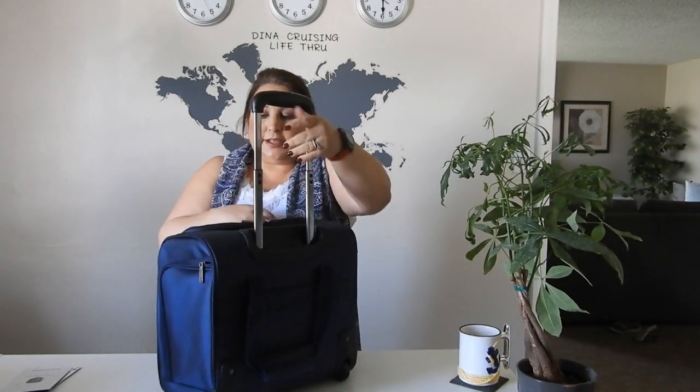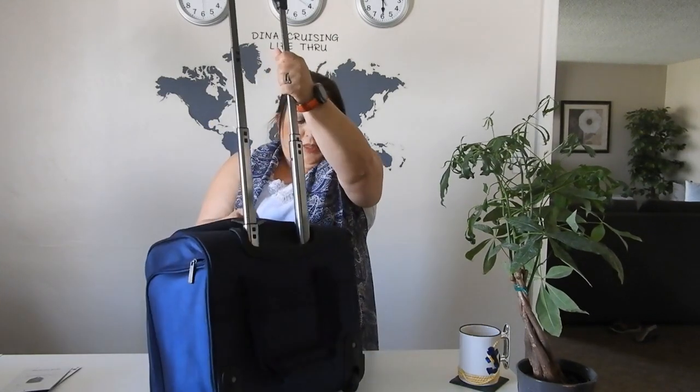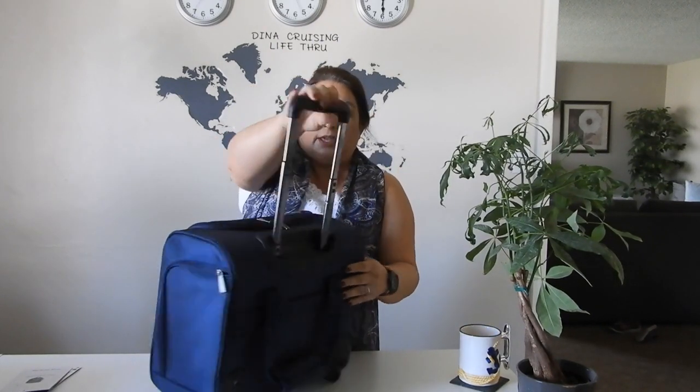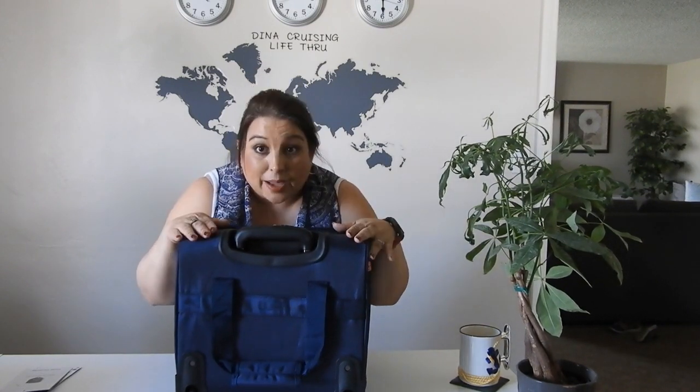It has inline wheels only, so it's not a four-wheel bag. But I think that's okay — it's either going to go on my suitcase, or if I'm rolling it, it'll be for short distances. I don't think it'll be that bad to roll it. Even if it's packed, it won't be that heavy — it won't be as bad as carrying a really heavy backpack, which kind of sucks.